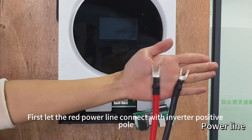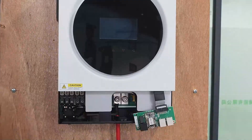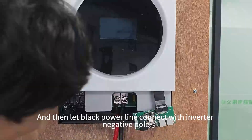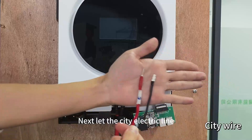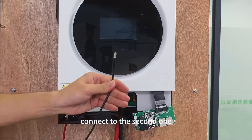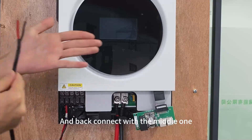First, let the red power light connect with the inverter positive pole. Then let the black power light connect with the inverter negative pole. Next, let the CD line connect to the second one, and the black connect with the middle one.